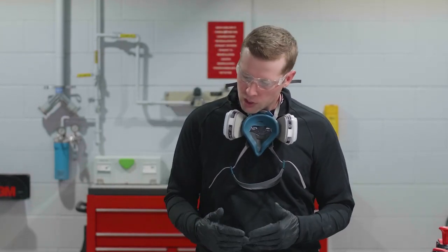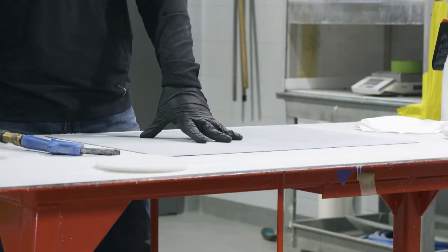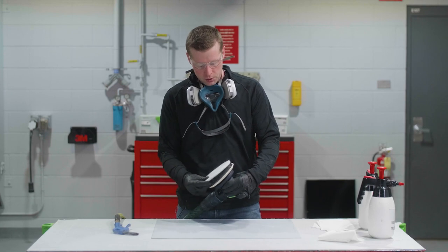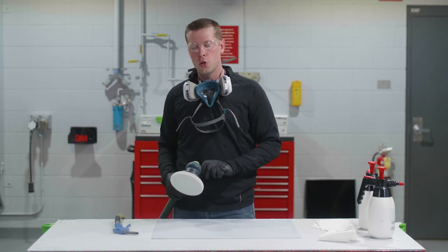Number eight, sanded surface primer. This is very similar to step two where we outlined sanding OEM paint. After completing the sanding process, using dust extraction is strongly recommended. We can follow up using the 3M Scotch-Brite clean and finish disc, followed by an air blower with clean, dry air. Let me show you that.